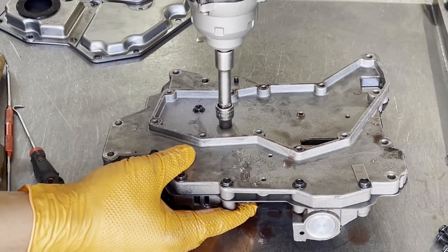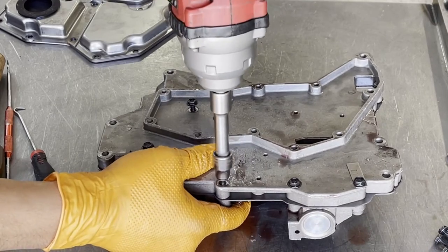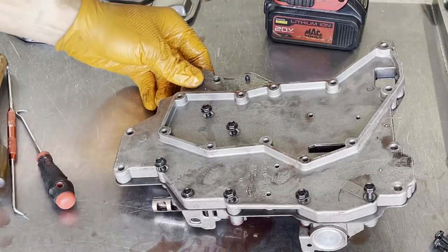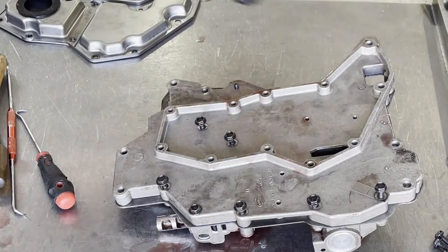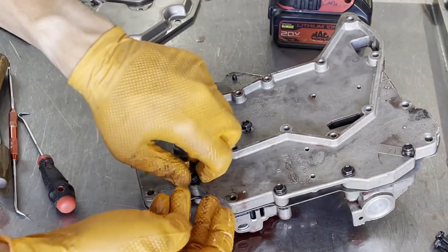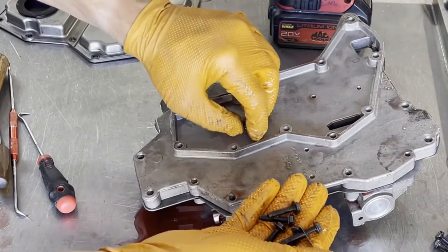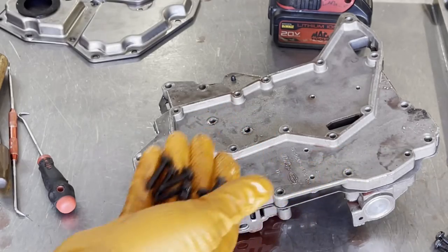Start removing everything else. You don't want to remove the channel casting and spacer plate hold-down plates just yet — we'll get to those shortly. On your ID tag you'll notice that one bolt is a little longer; the rest of the bolts are all the same length.